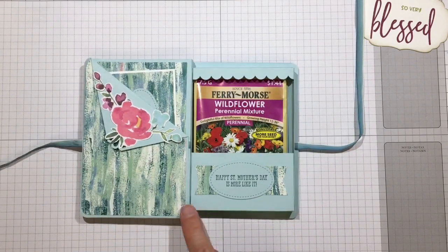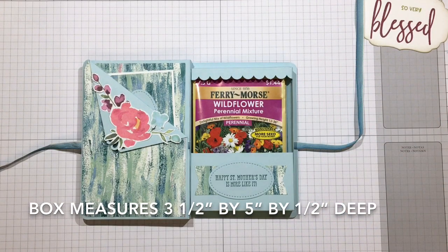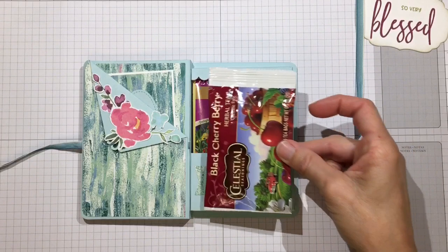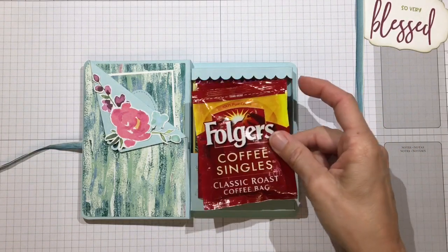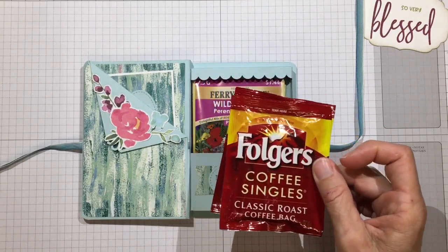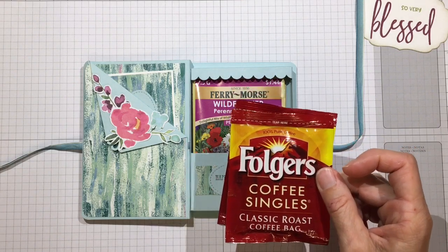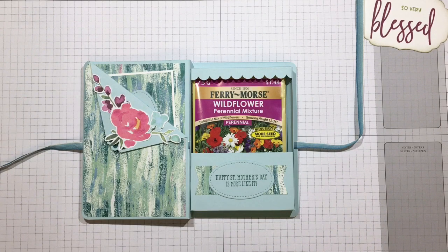This box is three and a half inches wide by five inches long by one half inch deep. There are many other things you can fit in there - full-size Ritter Sport or other candy bars, larger full-size tea bags, and Folgers coffee singles. I'm going to do a Father's Day themed one as well, but you can personalize this for pretty much any occasion.